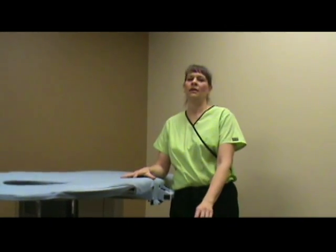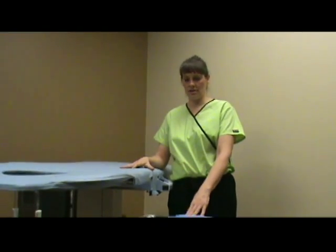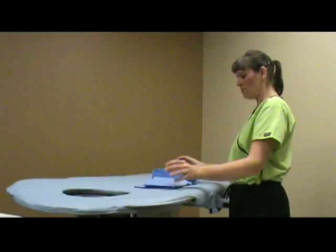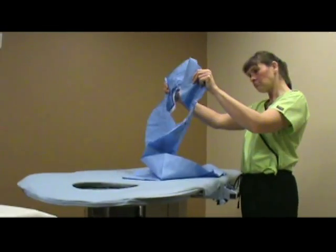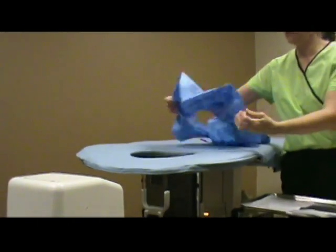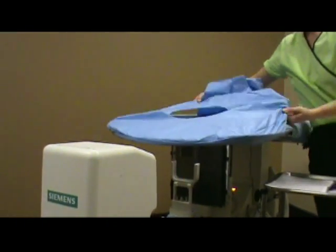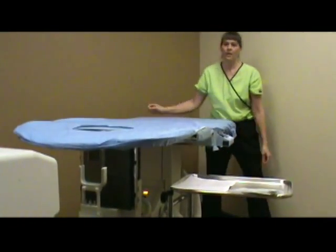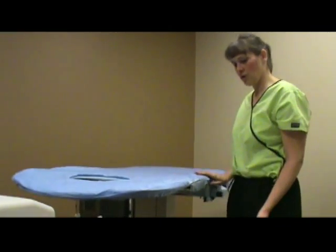These products are available in cases of 25 and can be purchased separately as a convenience to the customer. Starting with the table drape system, when you open up the system, you're going to look for the hole. You're going to start from the top first and just pull it straight down the length of the table. It lines up automatically and you're good for this product.